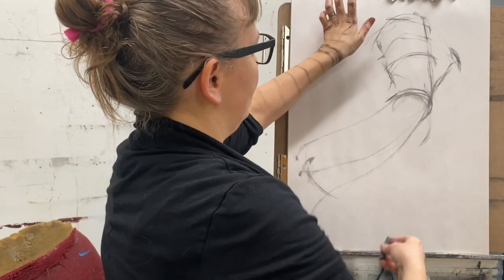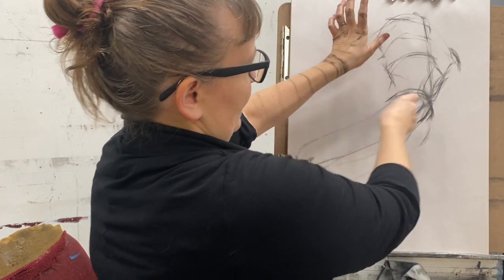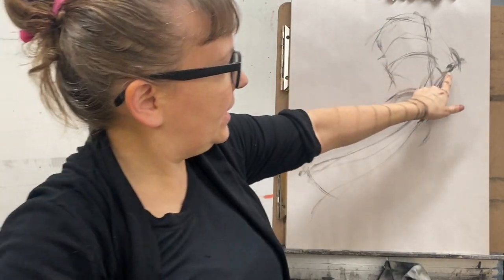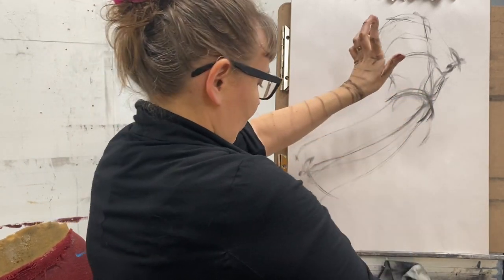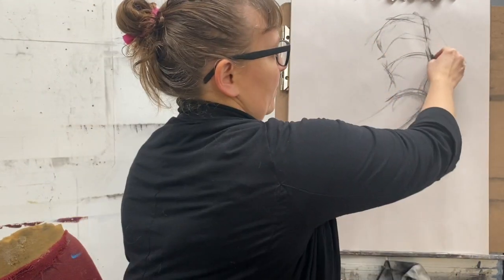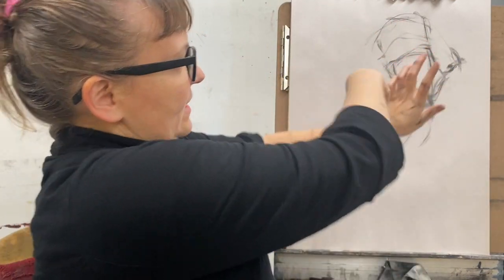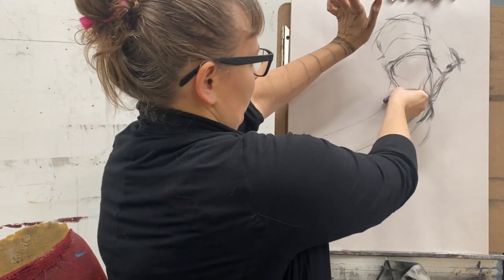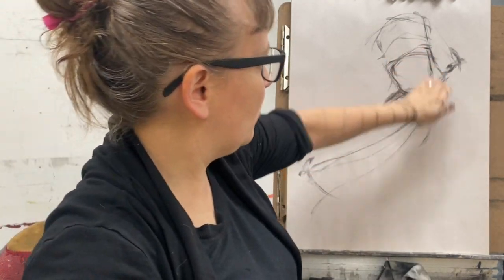I'm going to add some of the masses from the last one, looking for planar shifts. There's a big planar shift in my wrist right here. There's a mass of my thumb at a slightly different plane. I defined that plane not by a line but by a thicker line — that's the whole side of my thumb. Getting the planar structure from here to here right from the beginning is important, because it would be easy to lose that and the hand will look flat. I can see the side plane, so I add it. This top plane is really important. So I have a horizontal line here, horizontal line here, and some horizontal lines here.